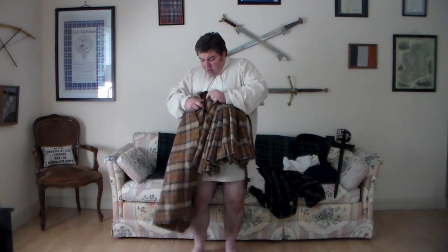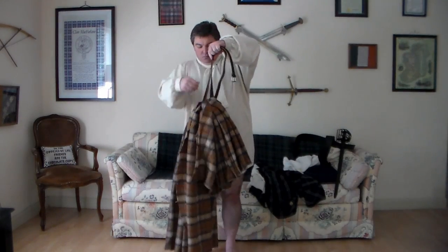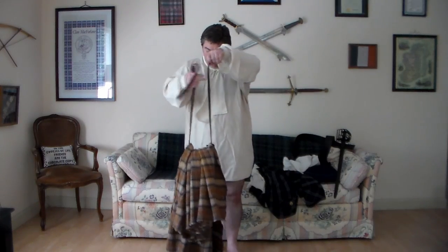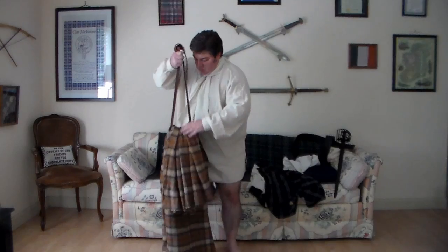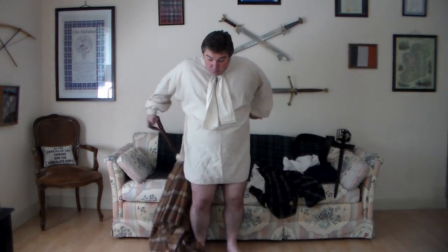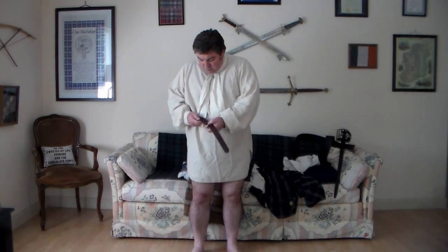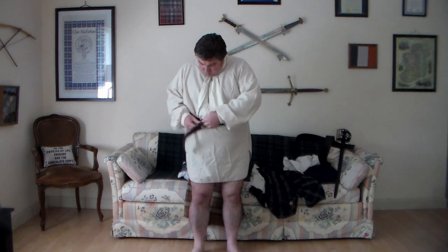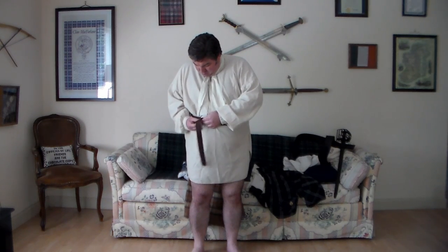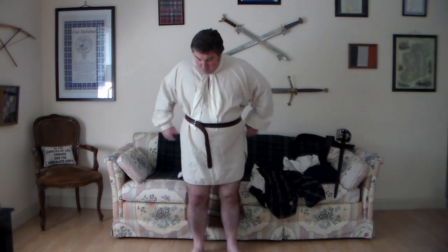I will add, I am wearing a pair of boxer shorts underneath my shirt here just for some modesty purposes for getting dressed on camera. I do know of a guy who was doing a video on how to sit whilst wearing a kilt, and he kept flashing the camera and having to redo the video.